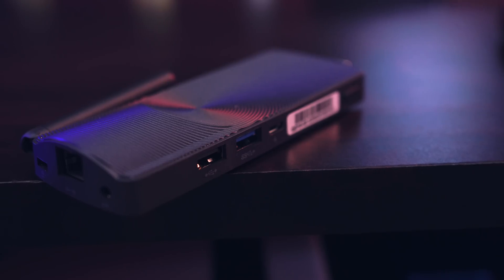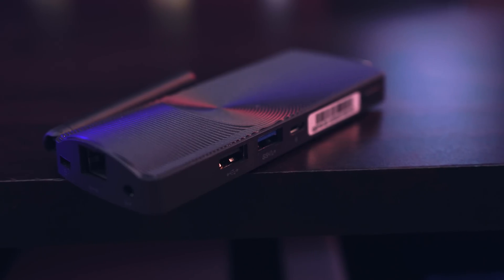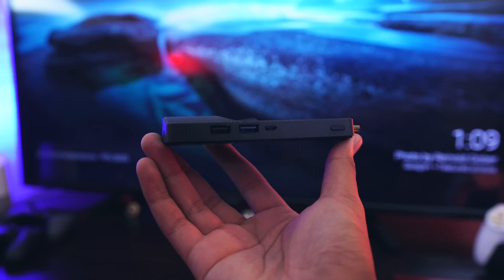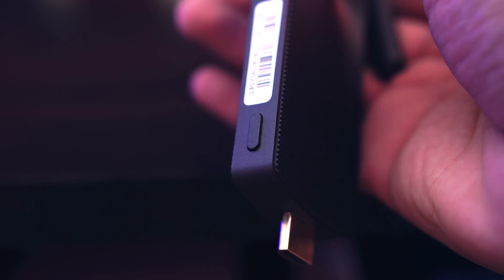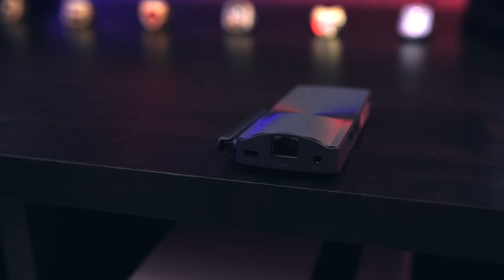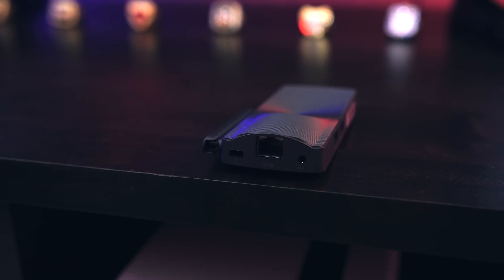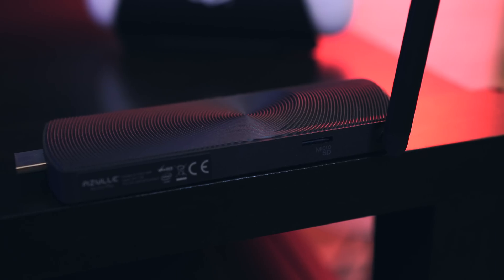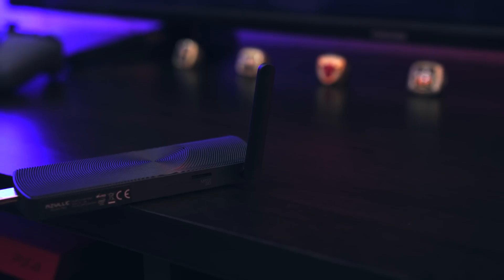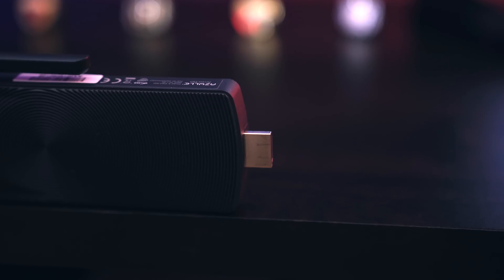Taking a look around the device itself, it's got two full USB ports, one of which is USB 3.0. Right next to that you have a micro USB port which is used to power the device, then all the way to the right you have the power button. Around the other side you have a Kensington lock, headphone jack, and an Ethernet port. On the next side we have a micro SD card slot expandable up to 128 gigabytes, along with the Wi-Fi antenna, and lastly we have the built-in HDMI connector.